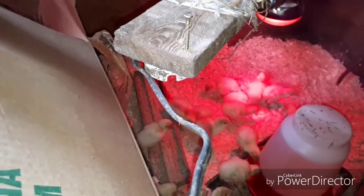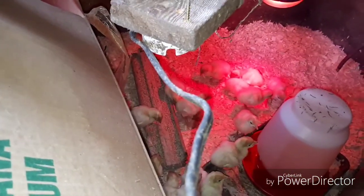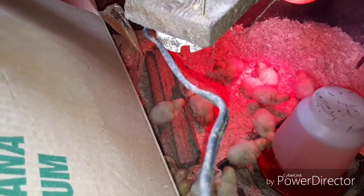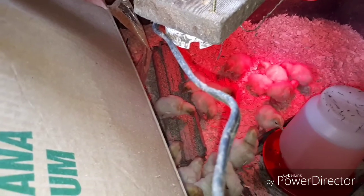Everybody seems to be happy at home. Looks like the turkeys are drinking and eating. Same with the turkeys — they've never seen water or food until now.